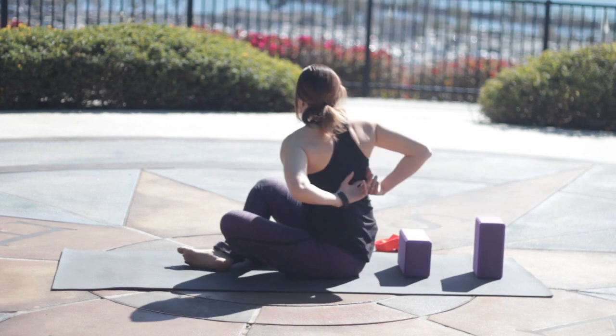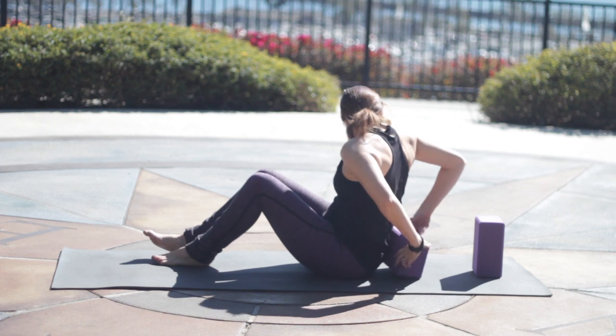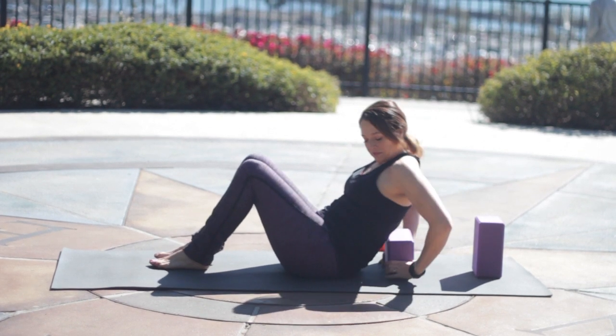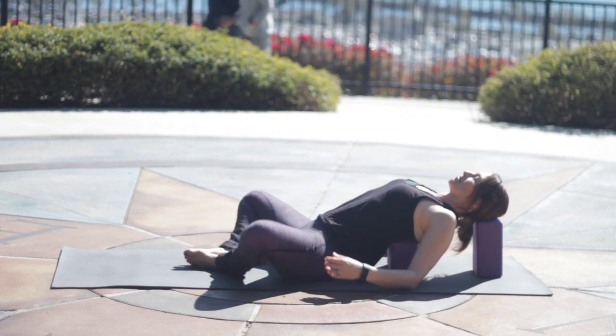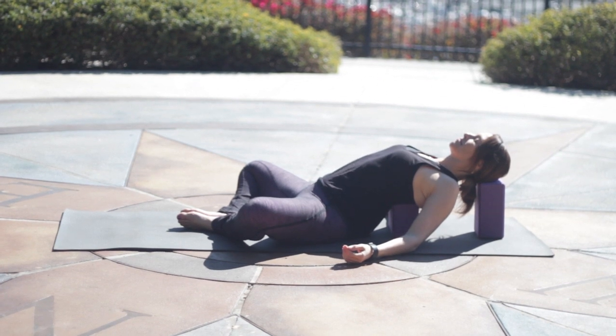We're gonna do some back bending, and I'm gonna start on blocks. The lower block will go right at the bottom tips of my shoulder blades, just about halfway down the back. It's where, if you happen to be a lady, it's where your bra strap goes. And then the other one I'll have up higher to rest my head on. If that seems too intense, move them both down one notch.